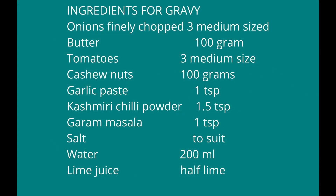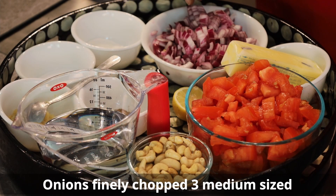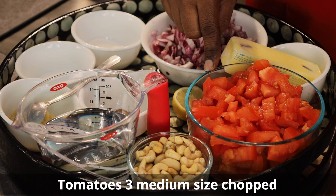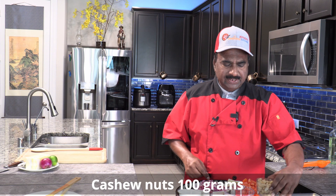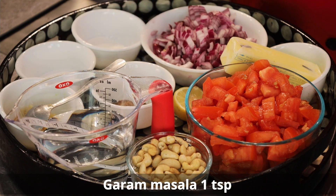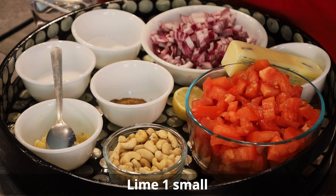For the second step, I have taken three medium size onions finely chopped, then butter, three medium size tomatoes chopped, then cashew nut — 100 grams — water to cook, garlic paste, garam masala and salt. So let us get on to the cooking.